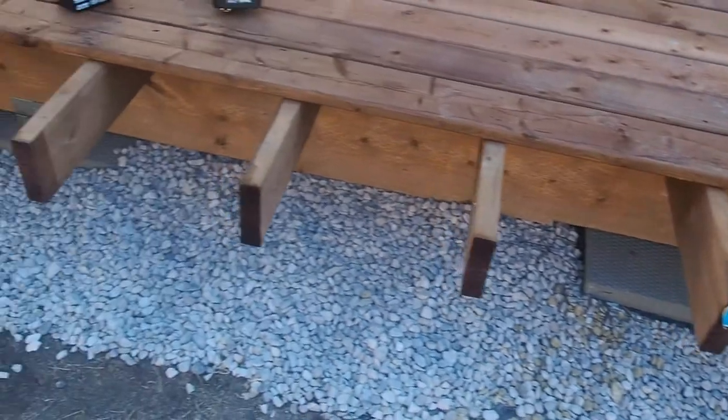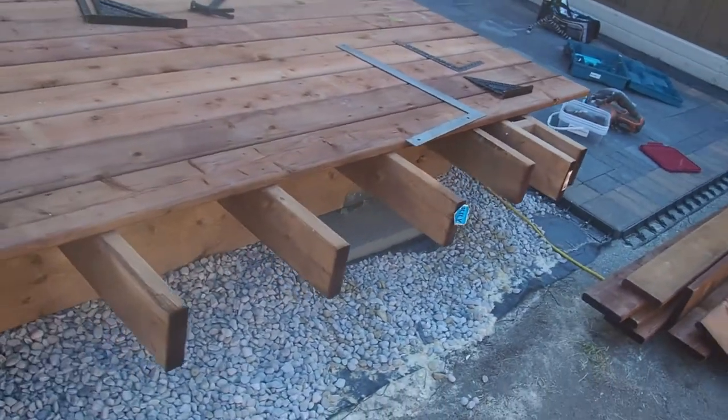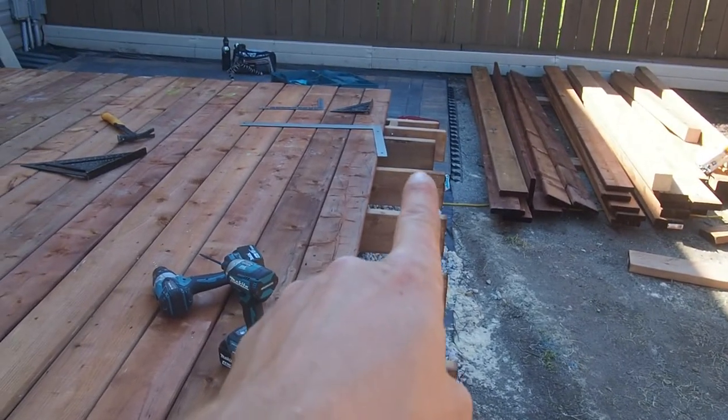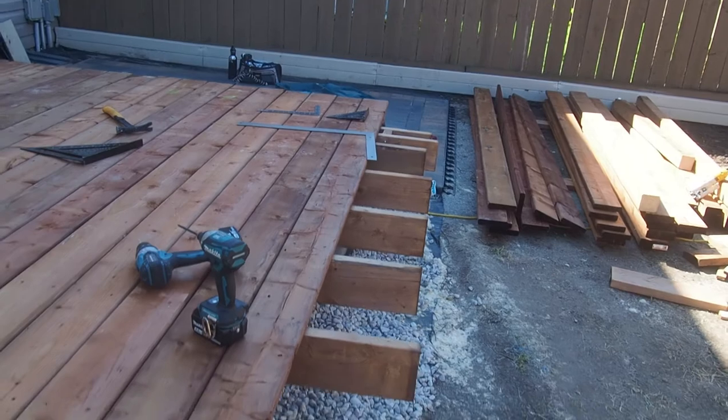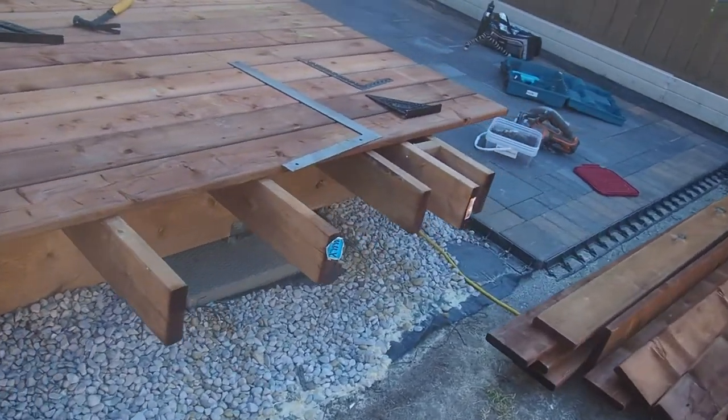I left all of the ends of my joists long and uncut because when you buy them from the store they're not always the exact same length, and this allows me to trim all of them to the exact lengths so I end with a full deck board every time. The first step to build out the picture frame around the deck is to trim off that extra overhang on the other side of the deck, so we're going to grab the track saw and get that cut off.